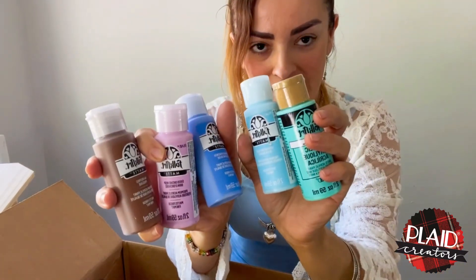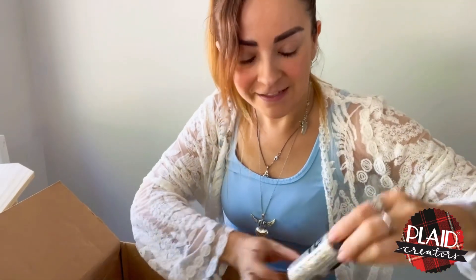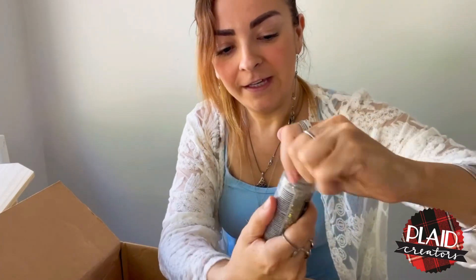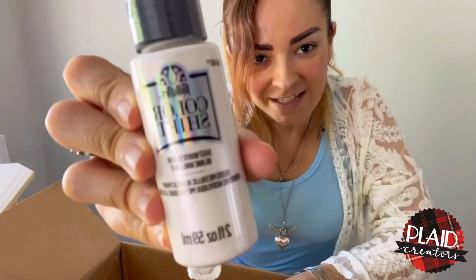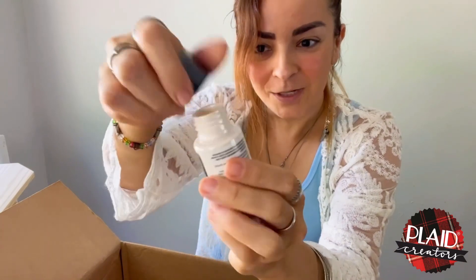All these are matte finish. I also got sparkling glitter — I have worked with this before and it has a great finish if you want sparkling artwork. Another product that I love is the Color Shift — as you can see, it's like an iridescent painting. This is great!